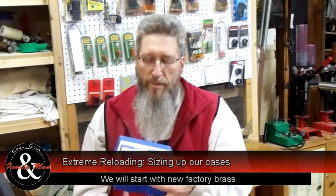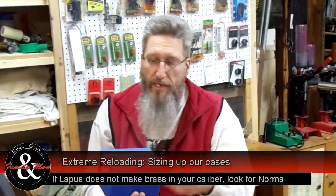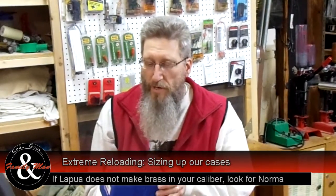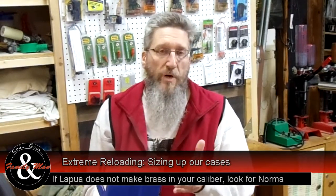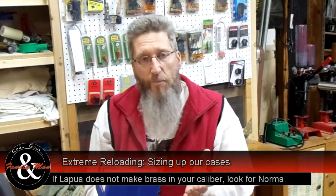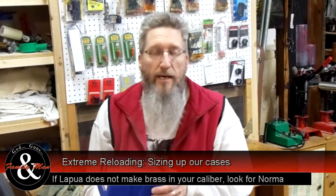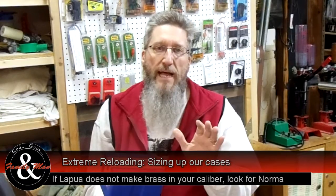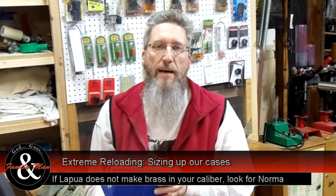Today we're using Lapua brass simply because it's available in the 243 Winchester that we're going to be reloading through this series. For my 220 Swift I've purchased Norma brass, and for the 338 Win Mag and 7mm Mag I use Nosler brass. Start with high quality brass and that just makes the whole process that much easier.